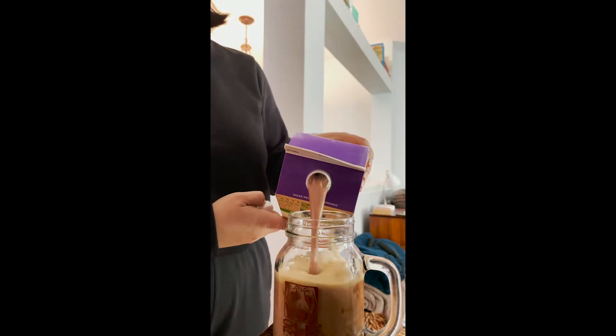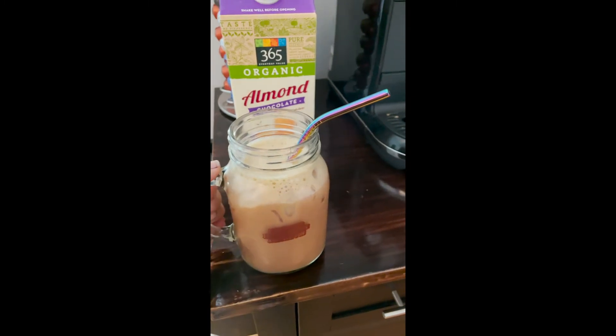Now let's top the rest with some chocolate almond milk. Stir it up and enjoy. I hope you like this quick little recipe.